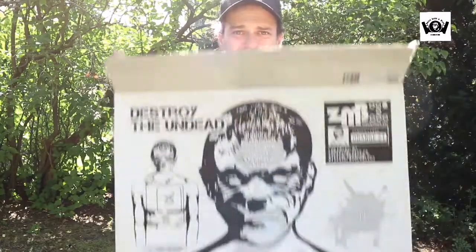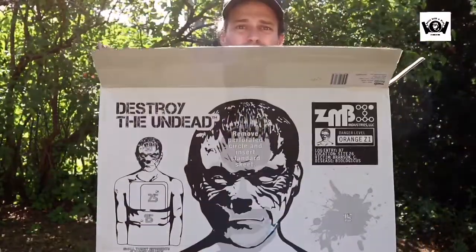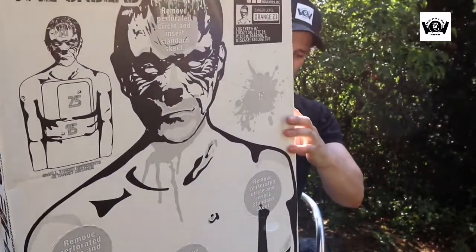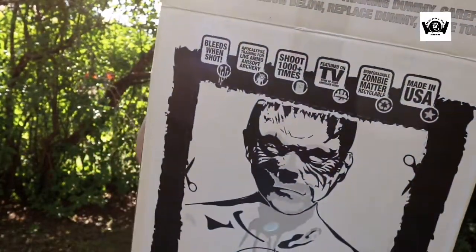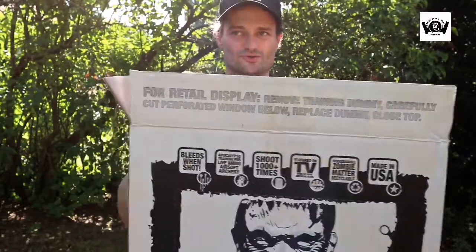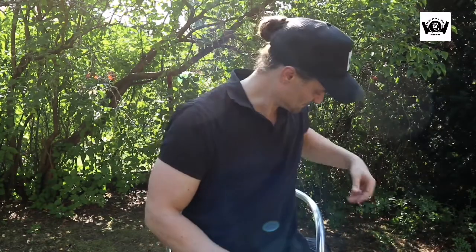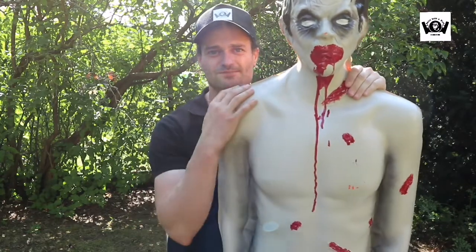Und dann halt dieser große Karton. Hier haben wir auch noch mal die andere Kartonrückseite. So sieht der Karton aus. Nichts Besonderes. Und dann zeige ich euch jetzt mal den Chris. Der Chris sieht so aus. Zack. Echt schön.